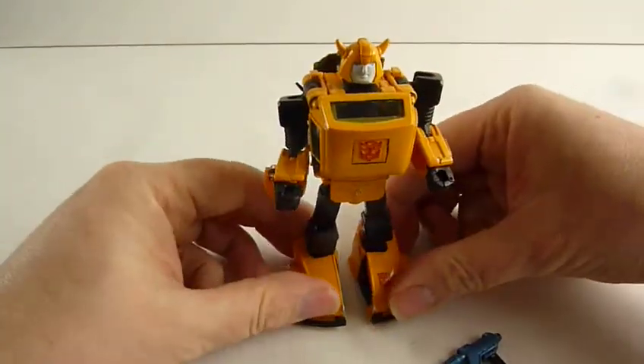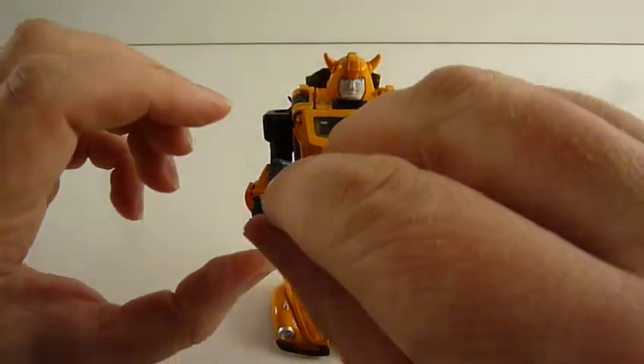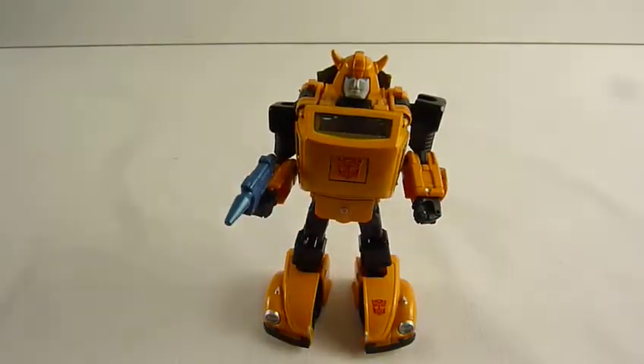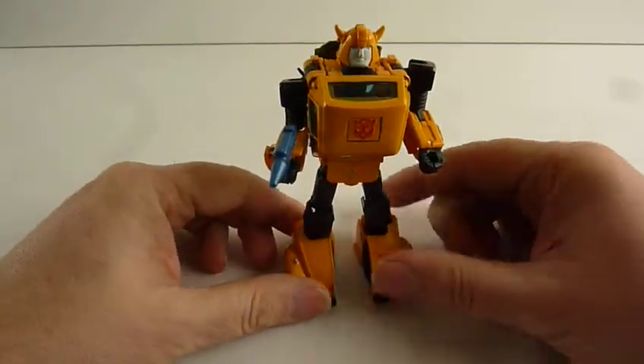The thing with these is that we ain't going to be playing with them like toys as such. We may transform it into one form or the other and stand it on the shelf. I also think that the beauty of these is that you could buy an original one and leave that in one form, and buy one of the knockoff ones and leave that in the other form, and then you've kind of got the two versions. The knockoffs are obviously half, sometimes a quarter of the price of the original ones. So it's really kind of what you want to go for, what you want to pay for. I still like the little guy, I must admit.